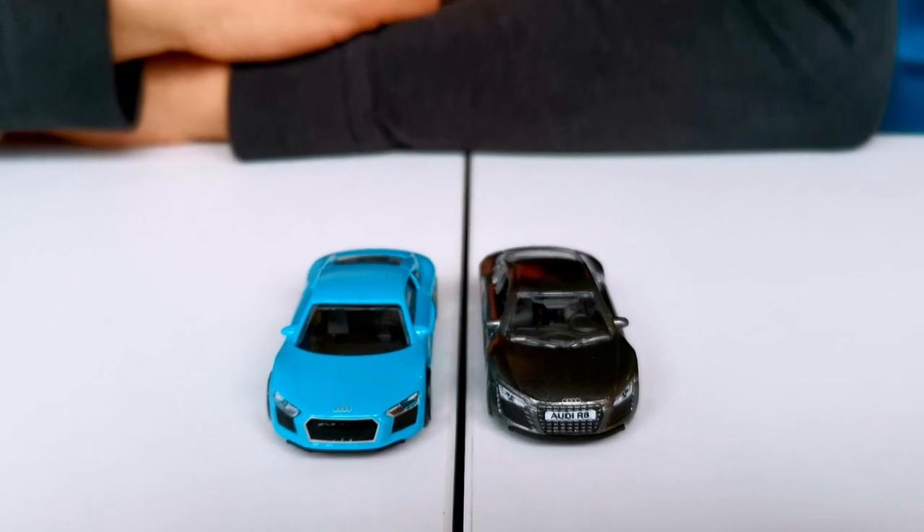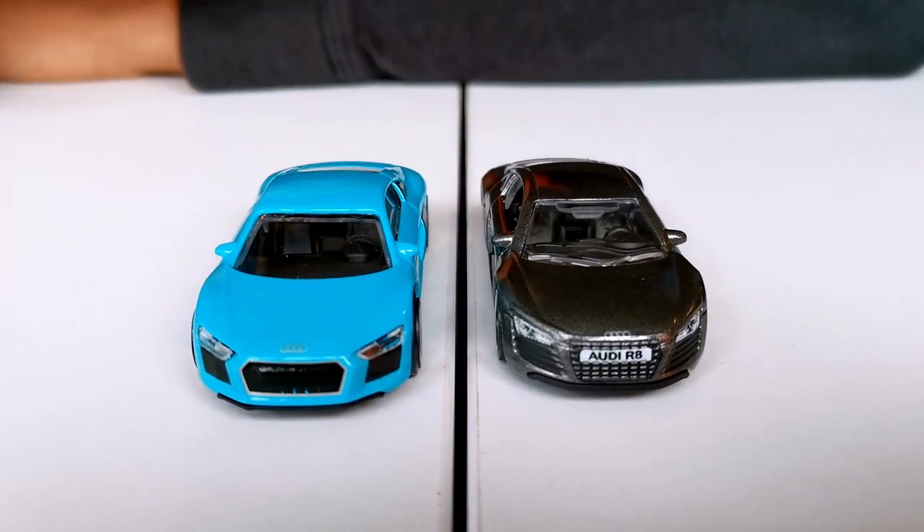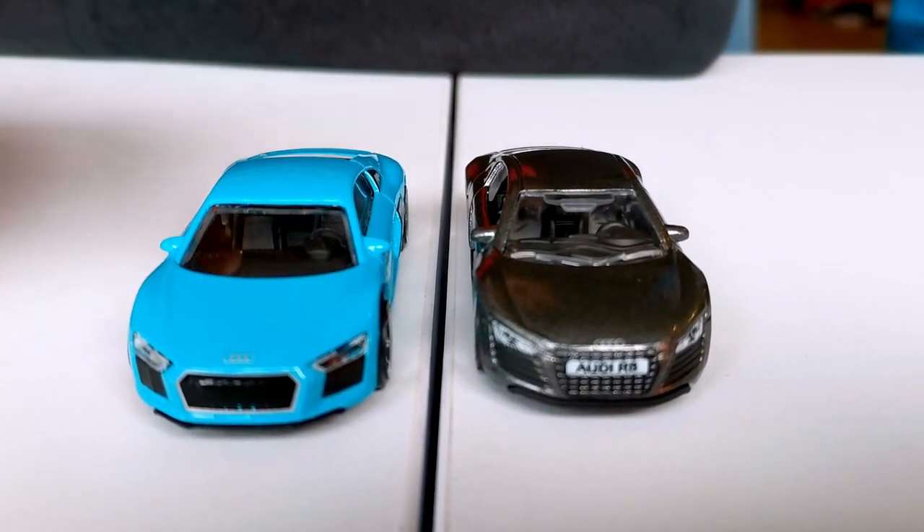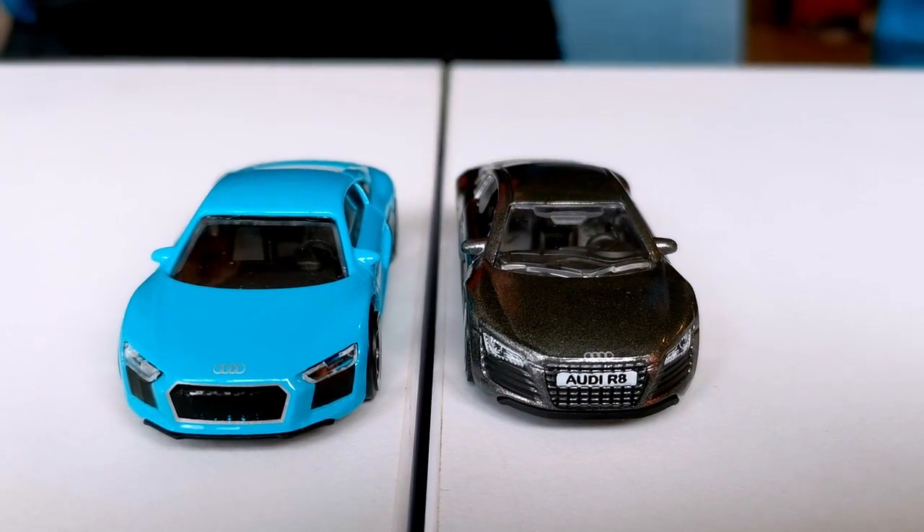The Matchbox has a nice Audi R8 number plate, which I think is pretty cool. And the grille has slats on the Matchbox, which is better detailing than on the Mayorette, which is really good.